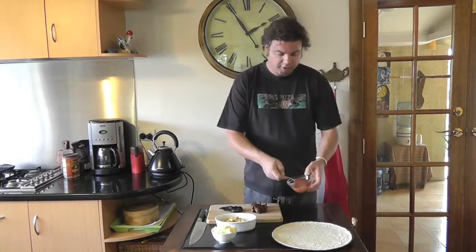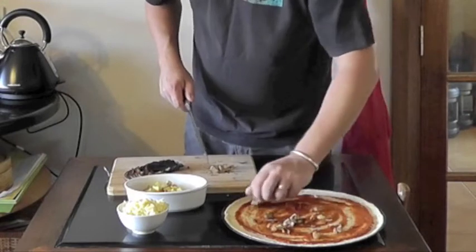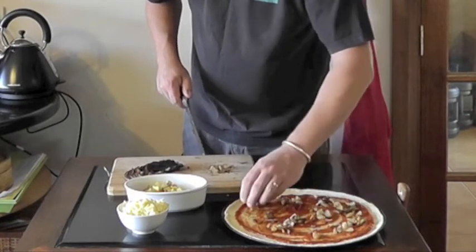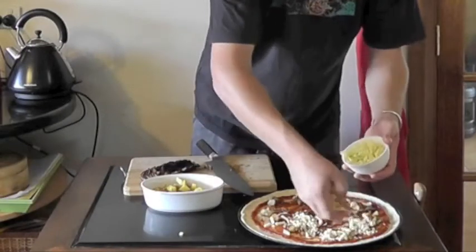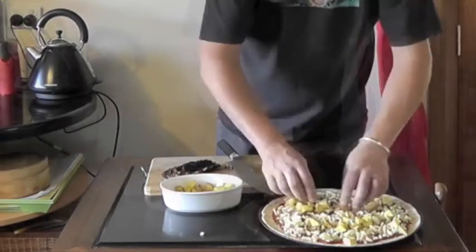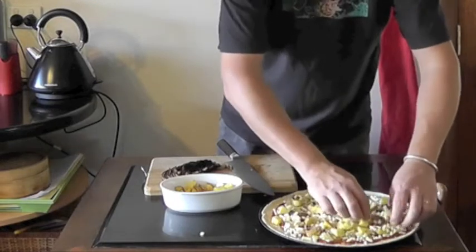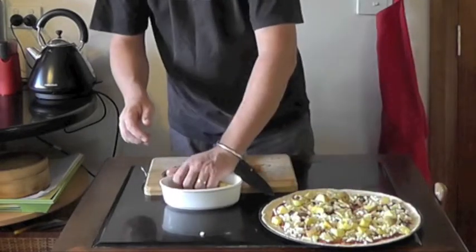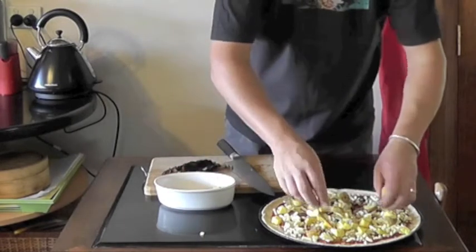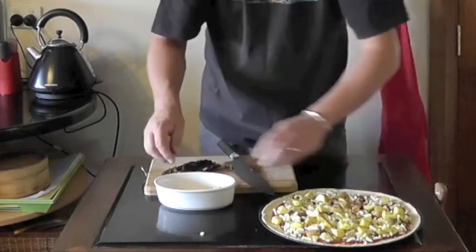So we'll just get this pizza started. Then our duck fat roasted potatoes and we're going to bake the pizza like this. The jerky is going to go on at the end. As it's baking I'll cut this jerky up.